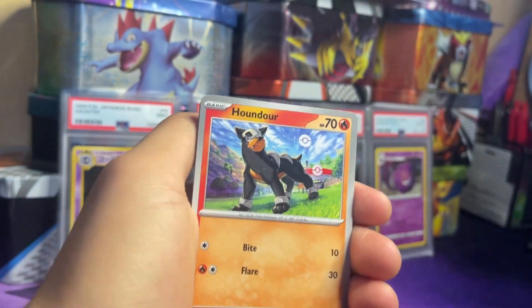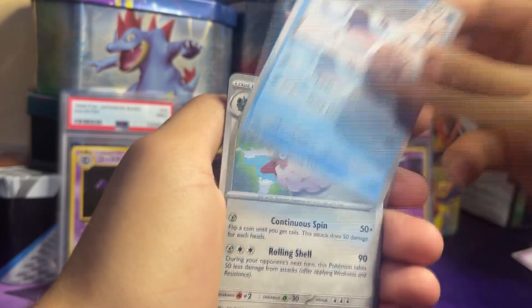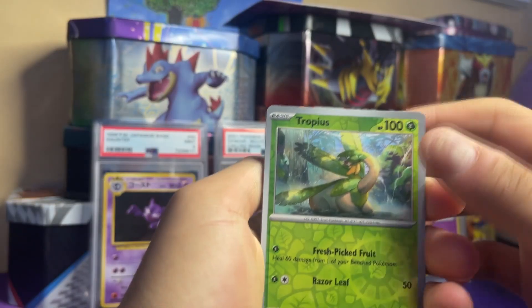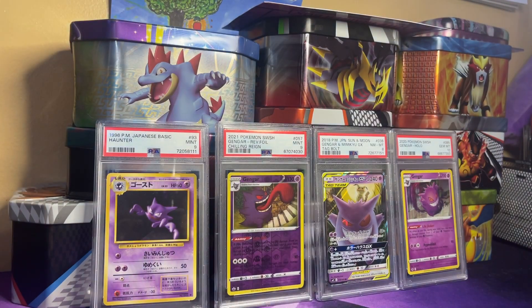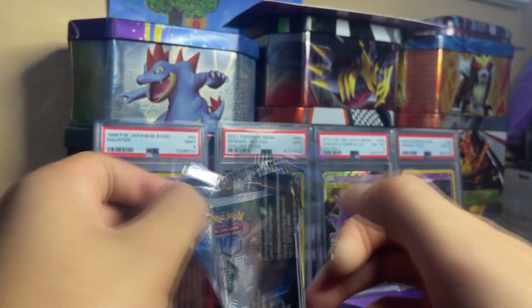Pack 9: Sprigatito, Houndour, Drifloon, Toedscool, Forretress, Rocky Helmet, Tropius, Wugtrio, and an Armarouge holo. Then the Energy card. Not a crazy pack but we're still doing well overall.